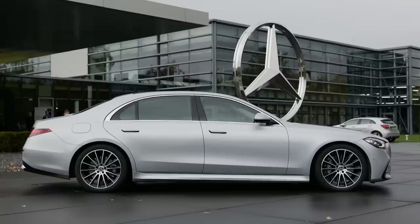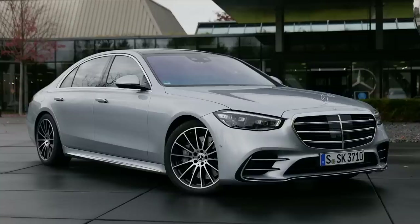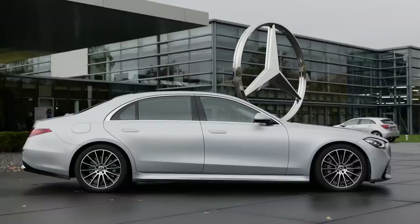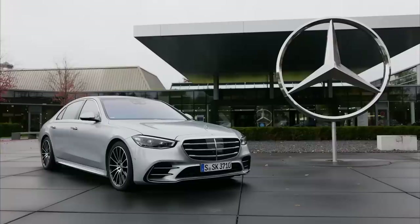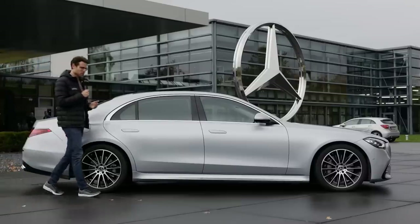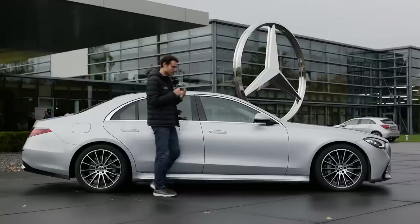The new model code is 223. If it's Z223, that's the Maybach — the longest version. If it's V223, that's the one you see here — the long wheelbase version, which is the standard version for the US. The length is 5.29 m, 17 foot 4 or 208 inches, whereas the W223 short wheelbase would be 5.18 m, 17 foot or 204 inches. Both versions are a little bit longer than the predecessor — not a major change, but a little bit longer.